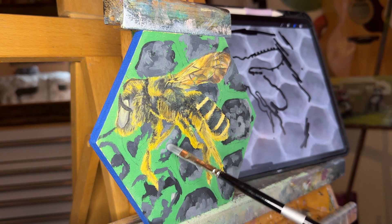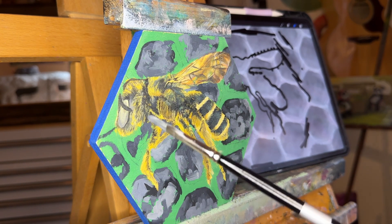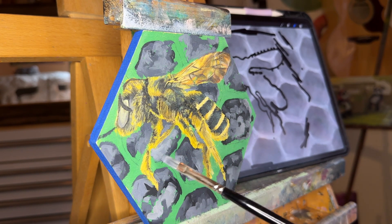You can see here I'm just going in and adding in this honeycomb structure. Hang up for a bit and watch it.